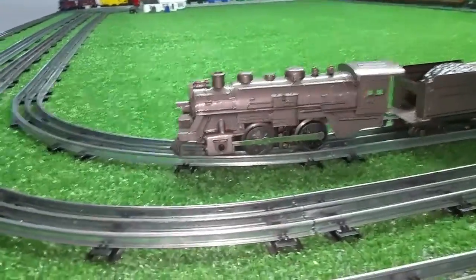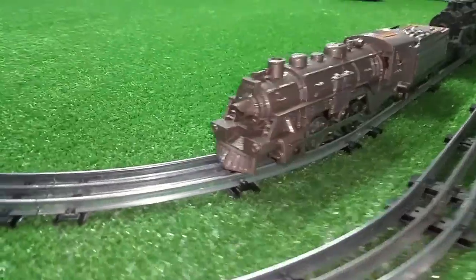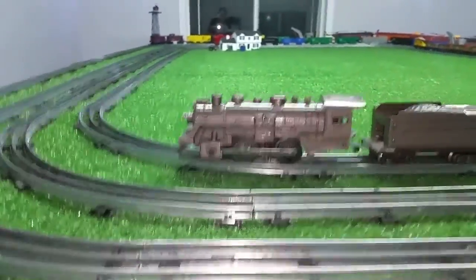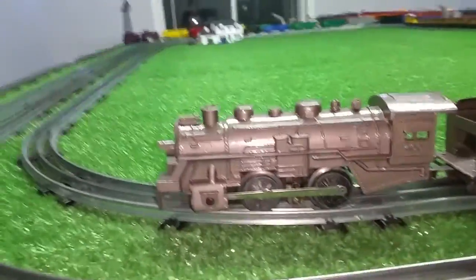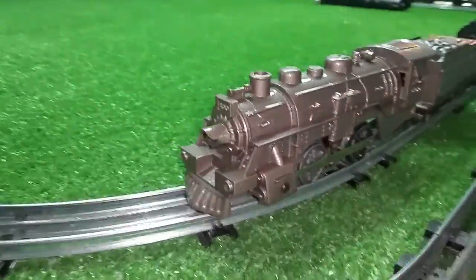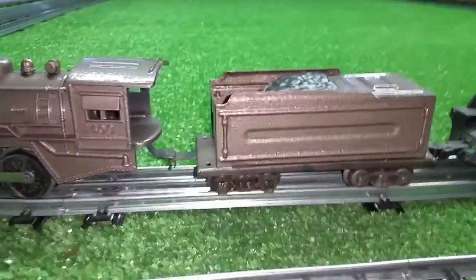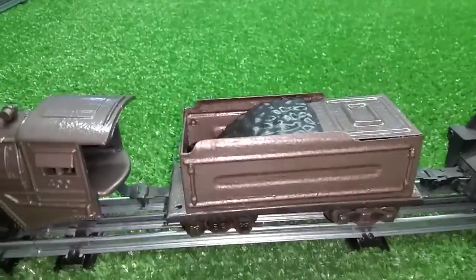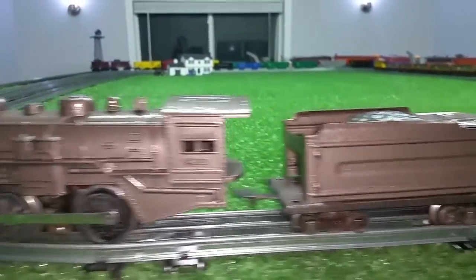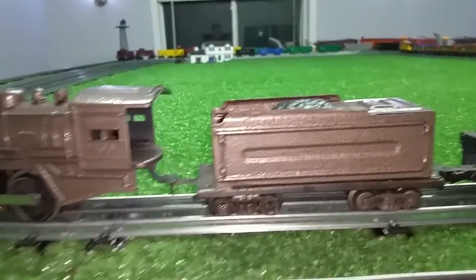Greetings, Benjamin Jay from Ben's Trains with another in the series. This is that custom 400 that I built last week — an old 400 body that I had and painted with this hammered metallic pewter paint, and it actually came out quite nice. I built a matching tender for it out of an old American Flyer tender and put Mark's tab and slot couplers on it.